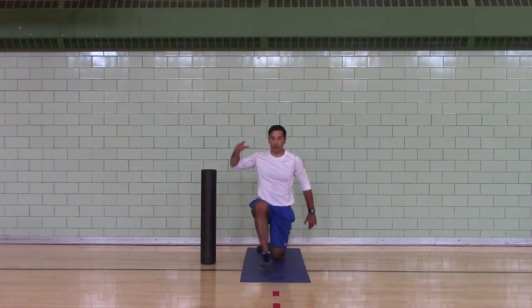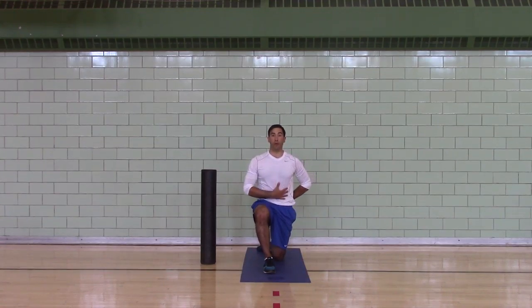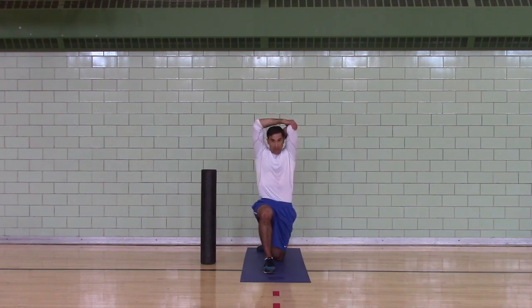Left knee down. Tuck your butt, ribs down. Grab your left elbow.